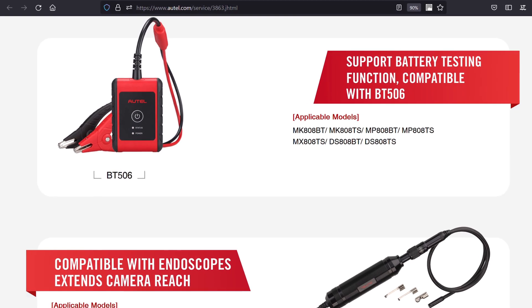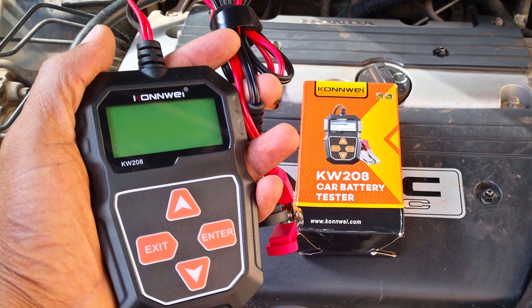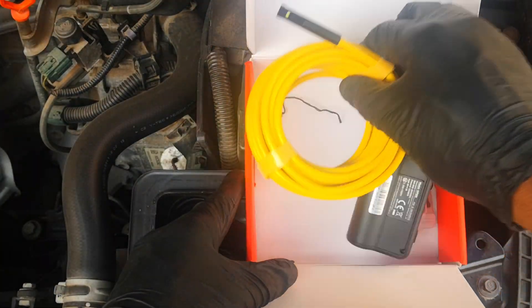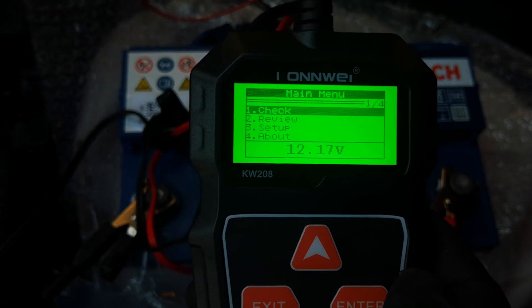Just on these accessories, I wouldn't necessarily purchase these ones since I already own independent tools from Conway and Depstek which cover these functions. But I just thought to mention this in case these accessories are of interest to you.